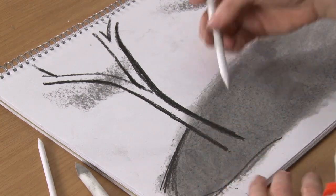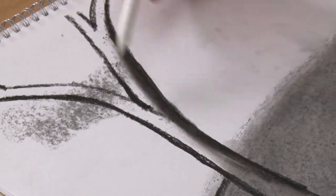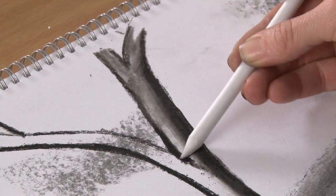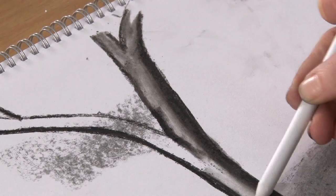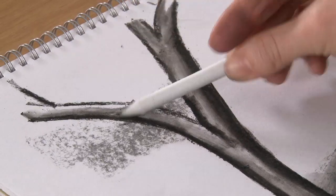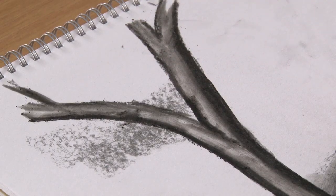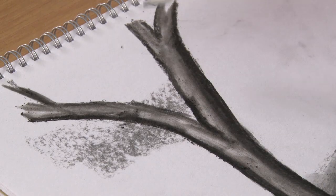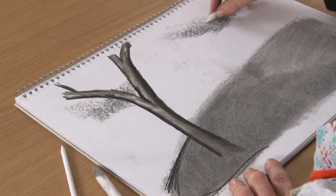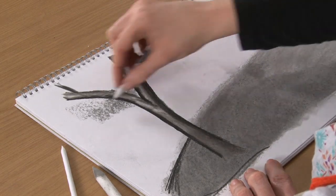Let's take the middle-sized paper stump and just drag it around the tree itself. You can see how you can just pull tone into the tree without having to colour or cover the whole area with the actual charcoal pencil itself. And whilst we're there, we can soften the clouds a little bit behind the tree.